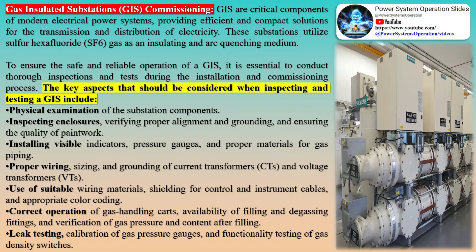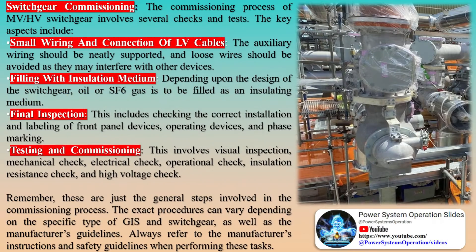The checklist encompasses a wide array of inspections and tests, starting with the physical examination of the substation components. It underscores the need to inspect enclosures, verify proper alignment and grounding, and ensure the quality of paintwork. It also emphasizes the importance of installing visible indicators, pressure gauges, and appropriate materials for gas piping.